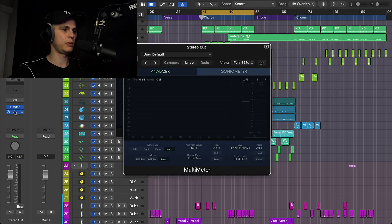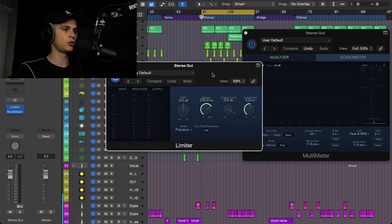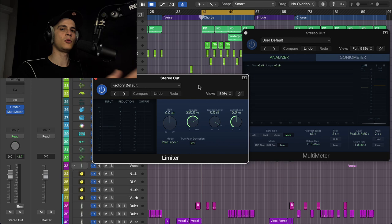I want to open both so with the limiter I can hear what it sounds like at full throttle. I'll set the ceiling to minus one dB just to be on the safe side, and I always enable True Peak.